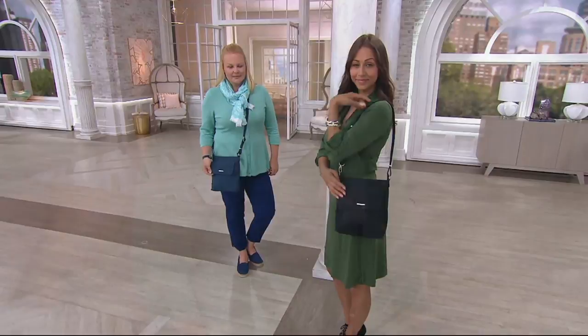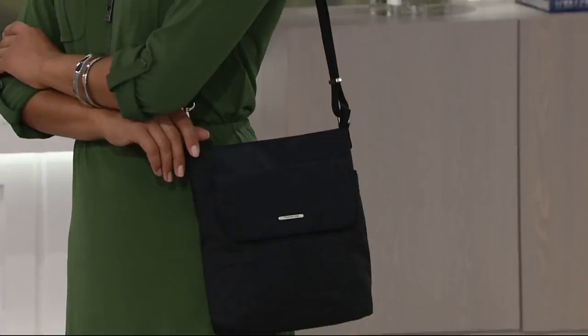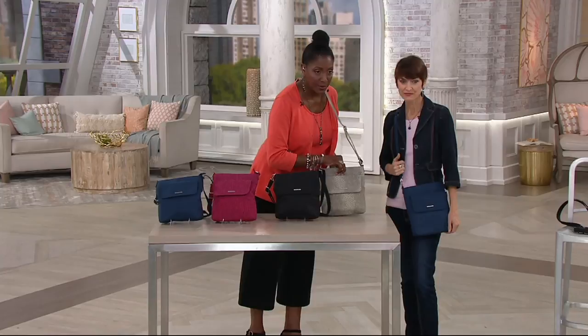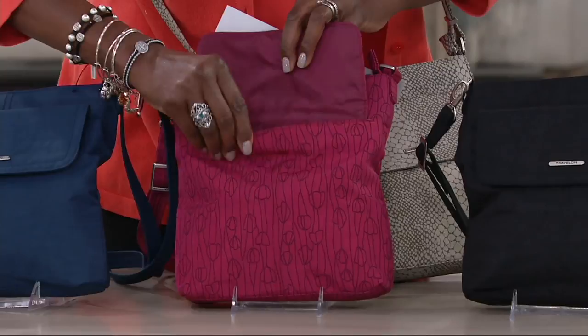Snake and black are the popular choices in this bag today at $32.98. I love Travel On, Holly, because under $35 for a handbag with all those features means you can maybe afford more than one color. We've got four great colors: the snake with a little pop of pink, black with garnet, berry tulip with sand on the inside, and harbor blue with turquoise on the inside.